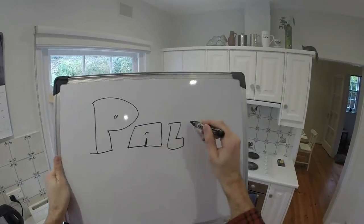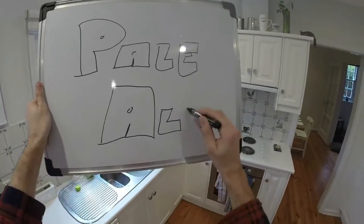Hi everyone, welcome to Fast Homebrew. Today I'm using up my leftover hops to make a hoppy pale ale.